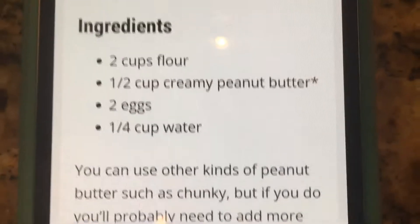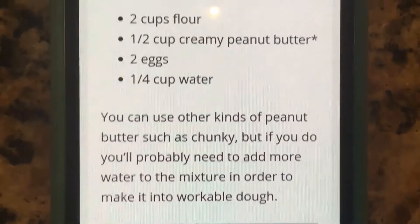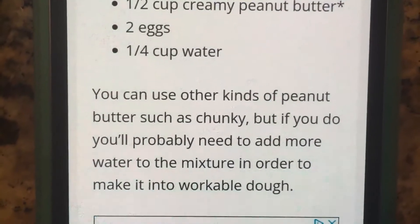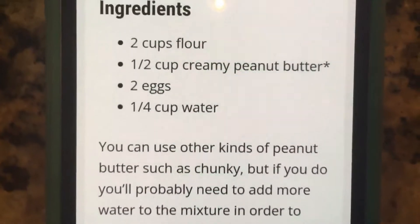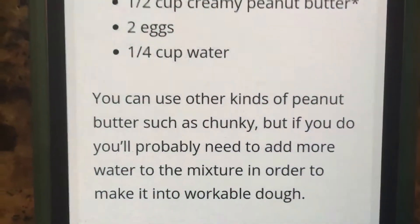It says that you can use a different kind of peanut butter if you don't have creamy peanut butter, but it might be a little bit harder to work into the dough. Just make a note of that, but you can use a different kind if you want.